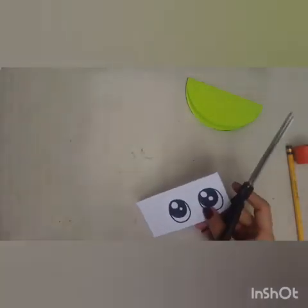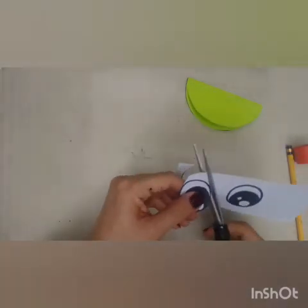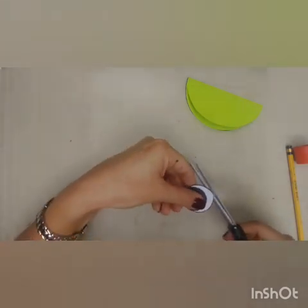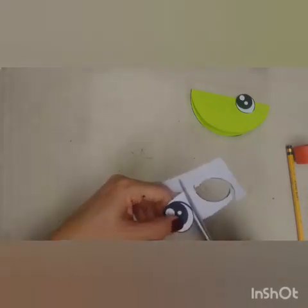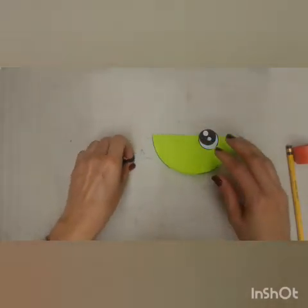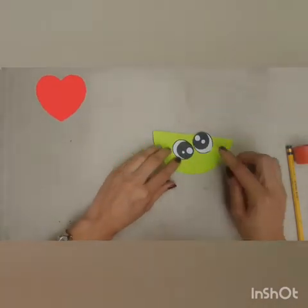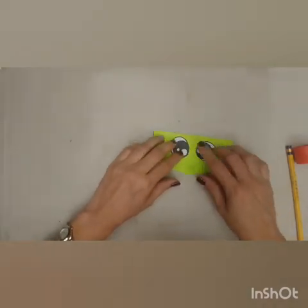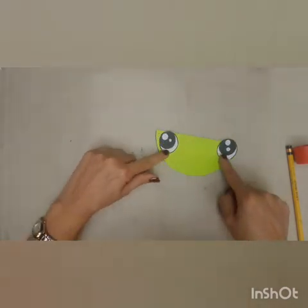We're going to paste the eyes on the head — these are going to be the eyes. One, and two. You can paste them in the position that you like. I prefer when you draw the eyes because you can create cool things with them. For example, if you've got these two eyes, you can make it like 'I'm so cute,' or you can make it like 'I'm crazy.' Use your imagination and create the design you like most for your eyes and your snake.